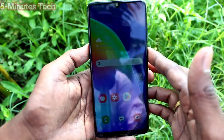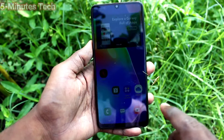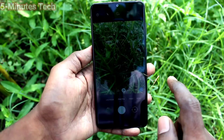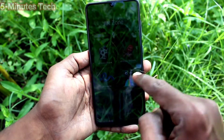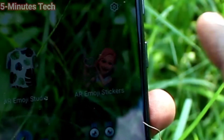Hi friends, this is Five Minutes to Get Up channel. Here is the Samsung Galaxy A31 smartphone. In this video we will learn how you can set and use emoji mode for Samsung Galaxy A31. First of all, go to the camera and click on the More button and click on AR Zone. Now click on AR Emoji Stickers.